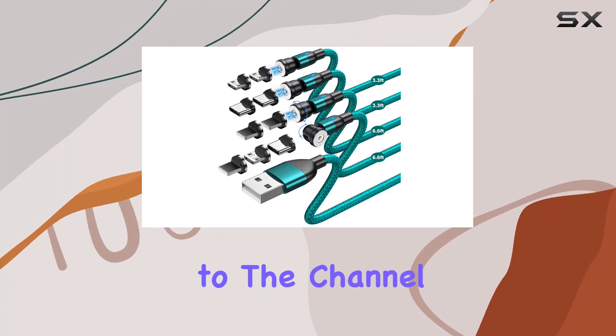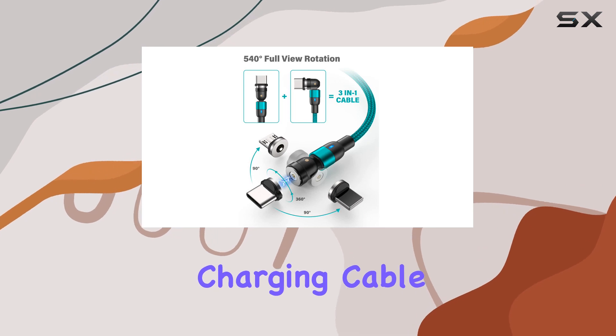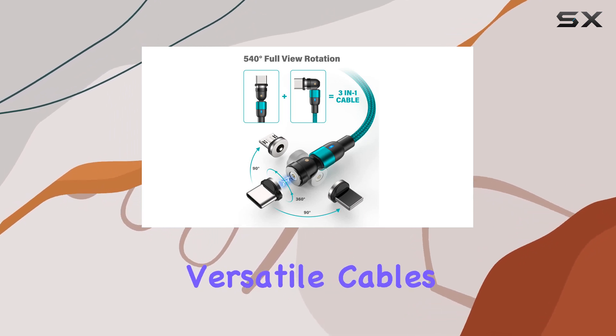Hey everyone, welcome back to the channel. Today, we're diving into the Tunkia Magnetic Charging Cable, a 4-pack of versatile cables that caught my attention.